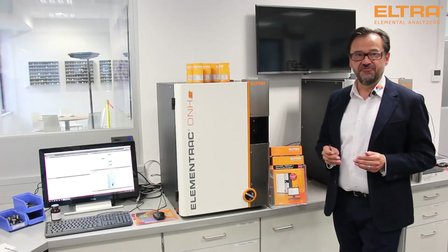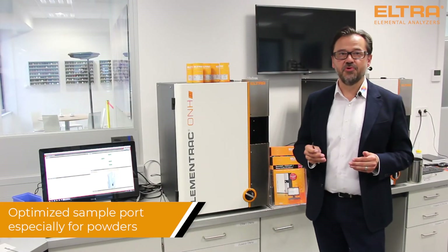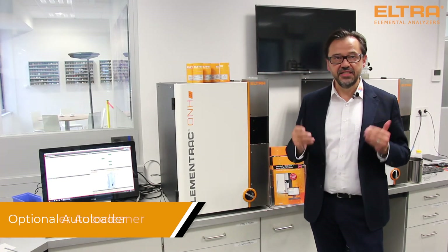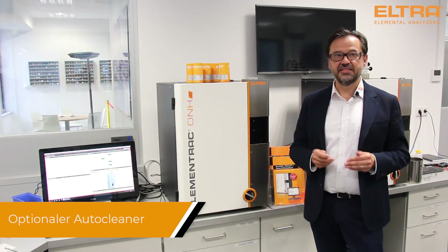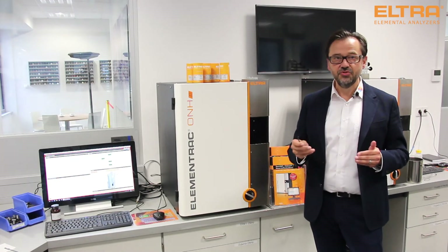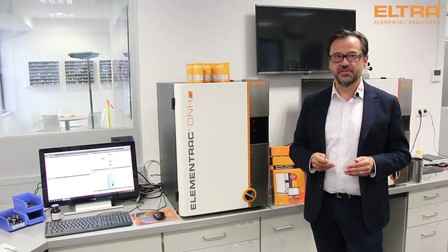New comfort features like the optimized sample port for powders, the optional autoloader and the automatic cleaning system make daily analysis easy. Several pre-settings of the software help you to find the most efficient method for your samples.